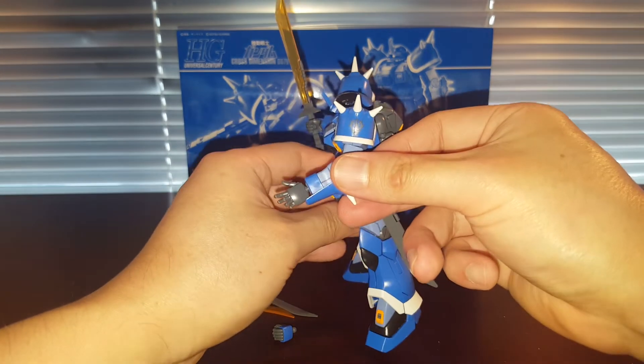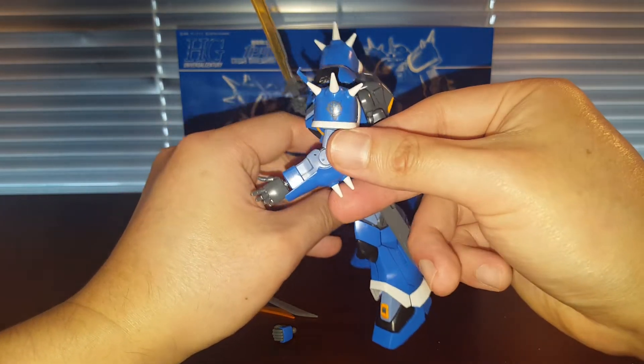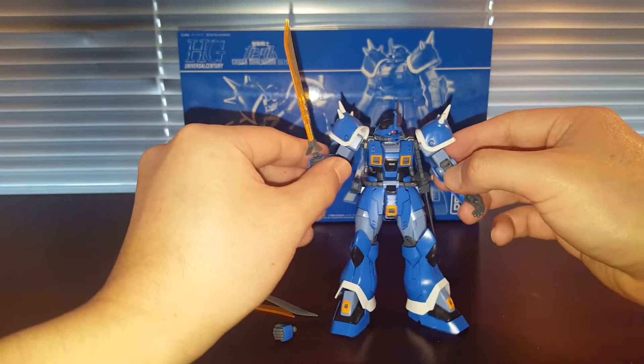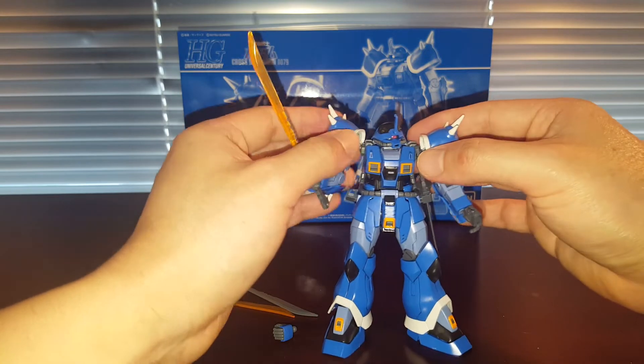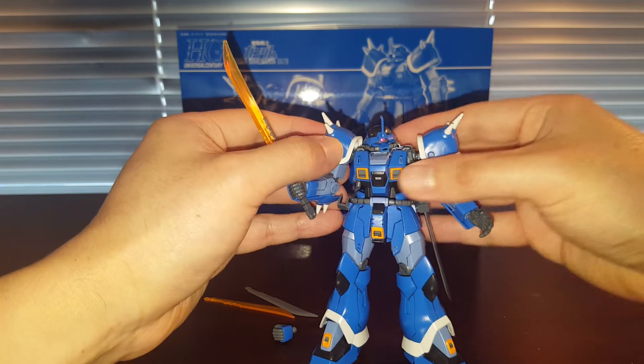I did manage to find a Zeon waterslide decal — it's kind of hard to see, but it's got a Zeon logo right there. That was my very last one; I'm going to have to pick up some more next time I go to my preferred Gunpla shop.